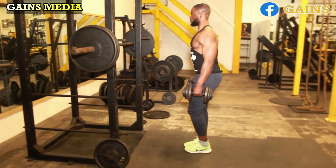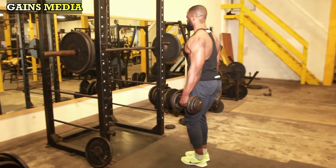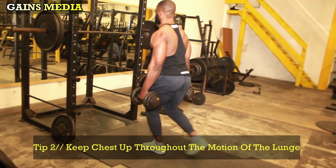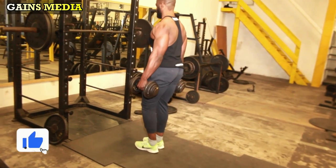Return to the starting position by pushing up from the front leg and alternate to the other leg. You can do this exercise 10 to 12 reps counting from one leg only, and remember to keep the chest up during the motion of the lunge.